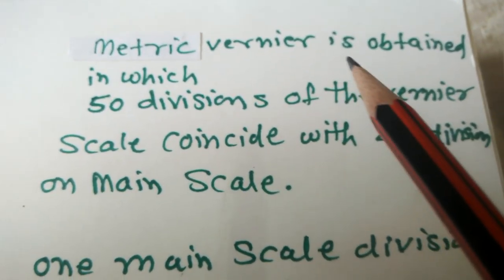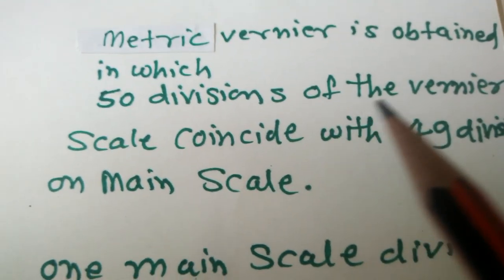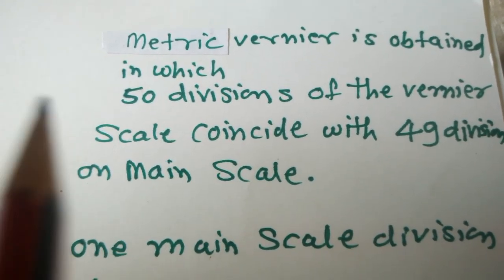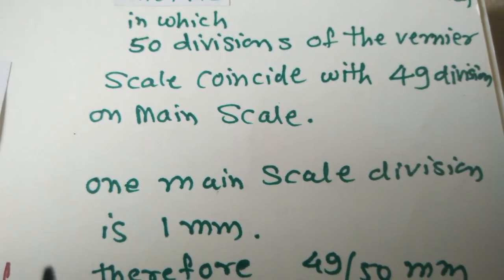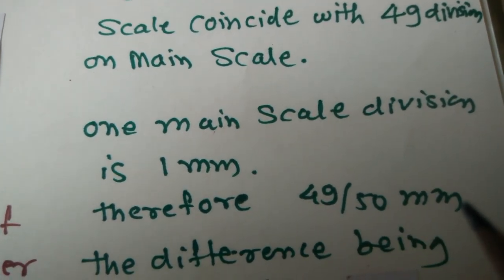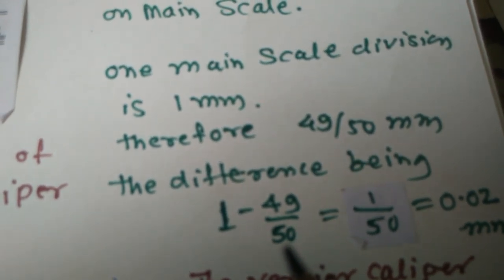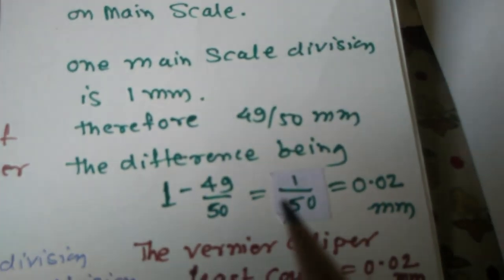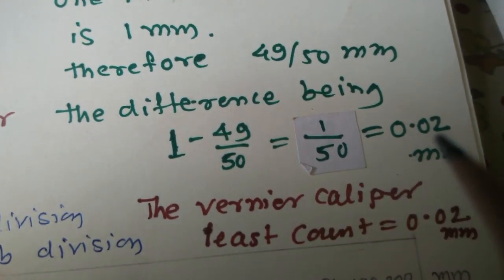A metric Vernier is obtained in which 50 divisions of the Vernier scale coincide with 49 divisions on the main scale. One main scale division is 1 mm. Therefore, 49 divided by 50 mm. The difference being 1 minus 49/50, equal to 1/50, that is 0.02 mm. This is the Vernier Caliper least count.